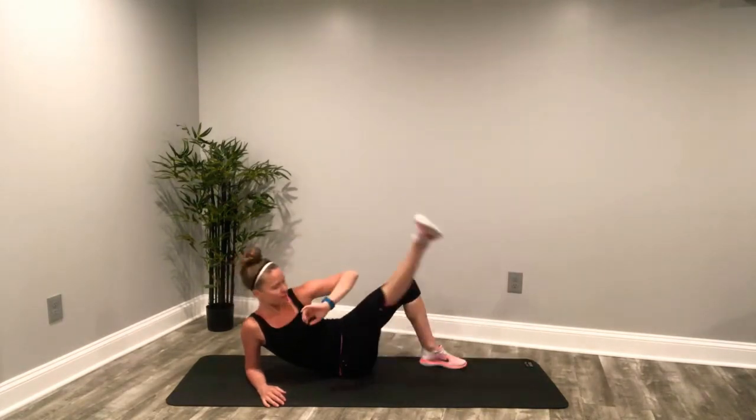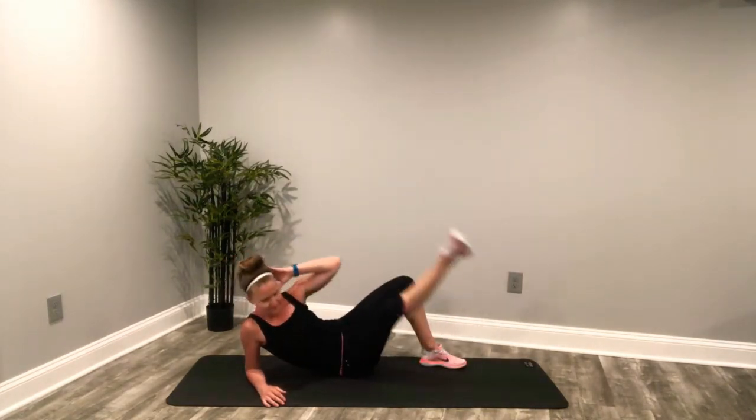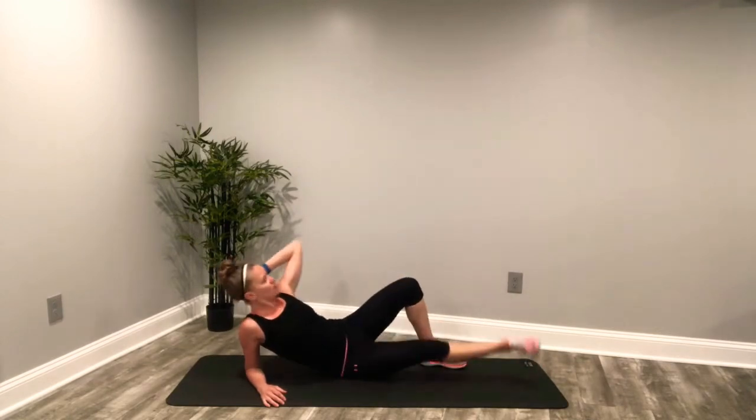Keep it going. Last five seconds. Three, two.